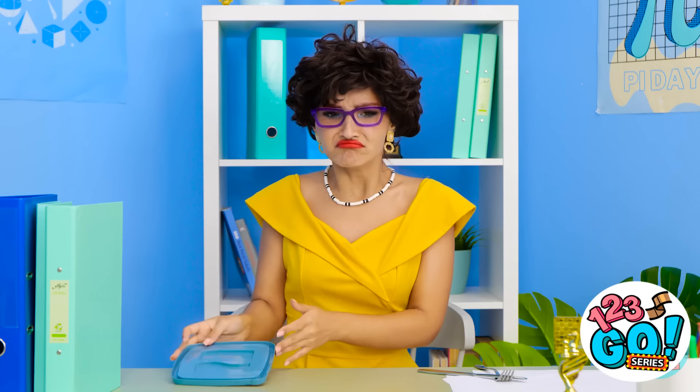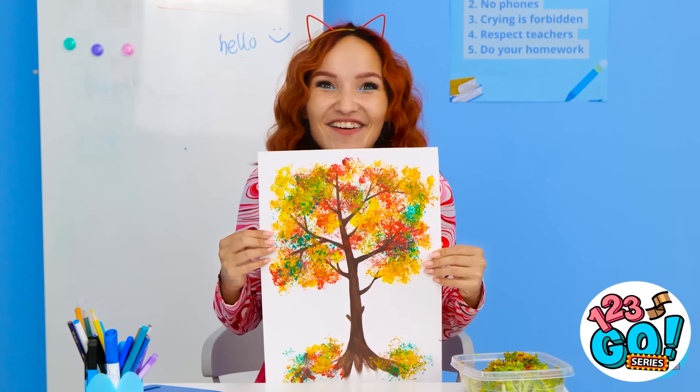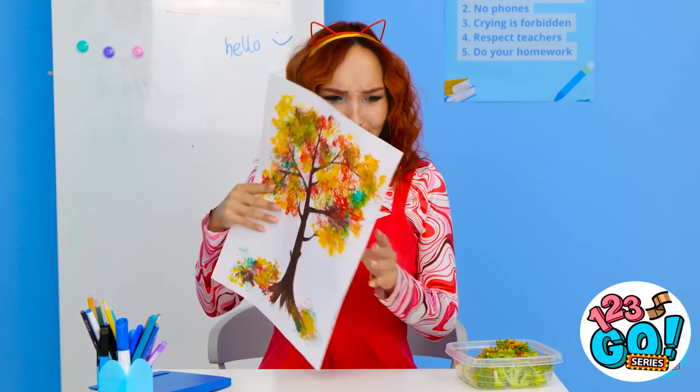Where's my broccoli? It was right here. I think that's it. Check it out. What do you think? Very impressive, Molly. I'm so glad you like it. Is that my broccoli? I don't know what you're talking about.